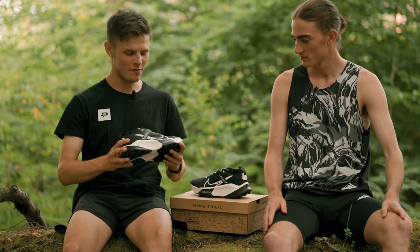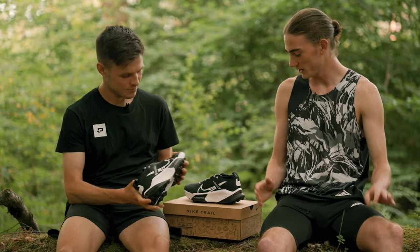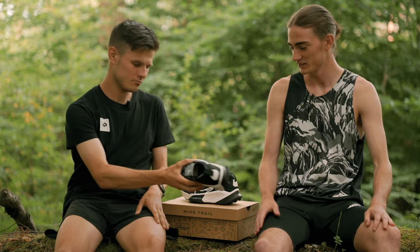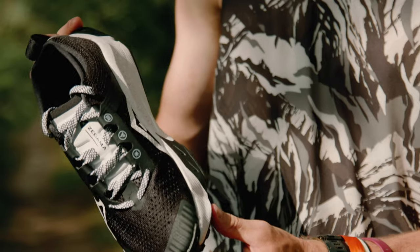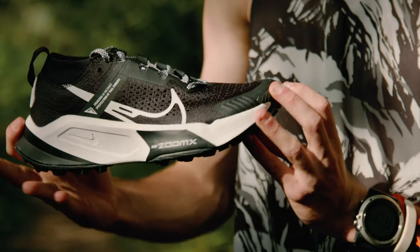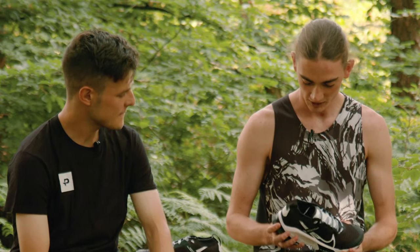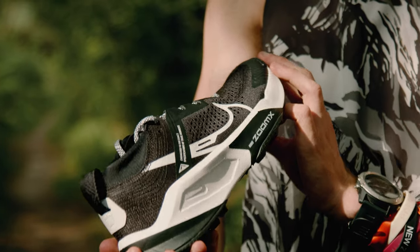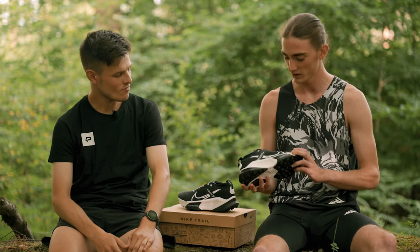Fleury, you've just unboxed the Nike Zagama for the first time. What were your first impressions of the shoe? My first impressions were there's a lot of midsole — more than I've seen in most trail shoes, definitely the most I've ever felt in a trail shoe. Quite exciting, really, because obviously it's the ZoomX foam, so excited to see whether it matches my expectations from running in the Alpha Flies previously.